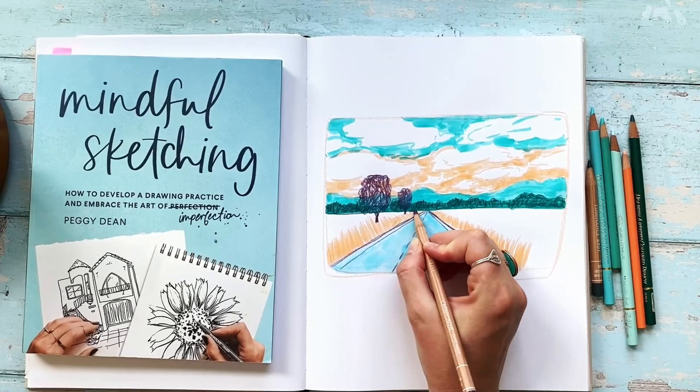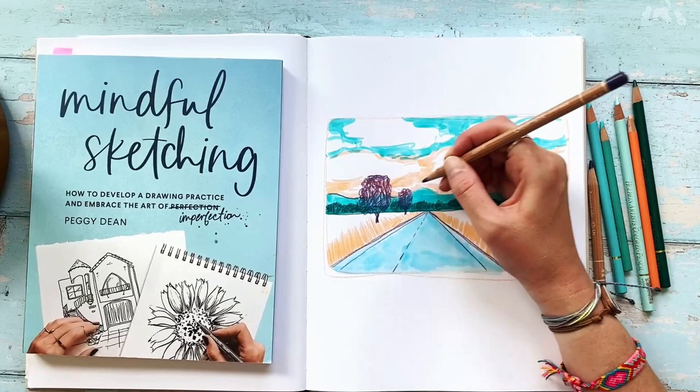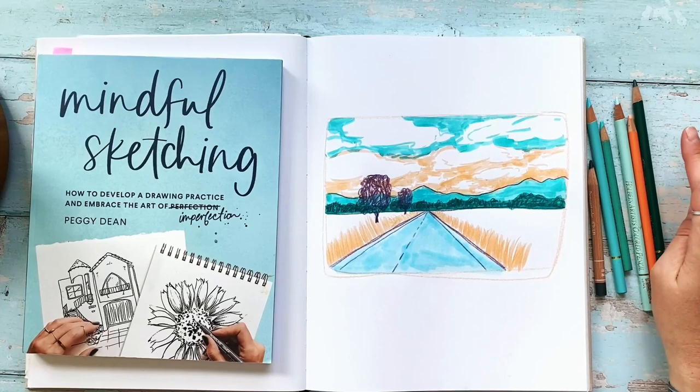Now I'm going to take this purple and just go over the horizon line again to kind of outline stuff. I'm not going to outline the tree line, but I am going to outline the top of the mountain range. It gets a little wobbly and I like that. I think that's it for the purple for now.